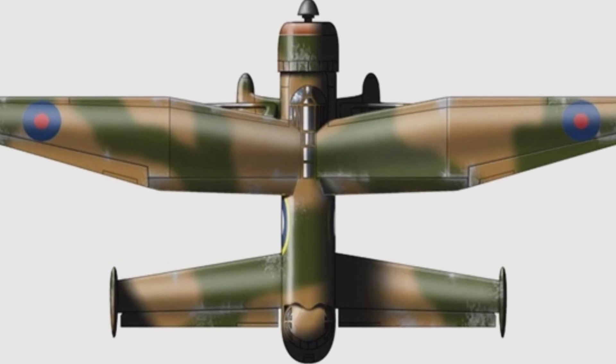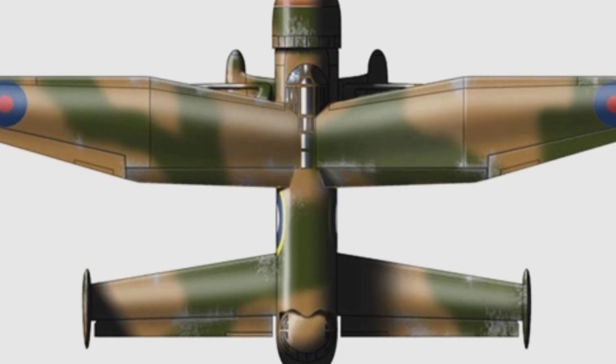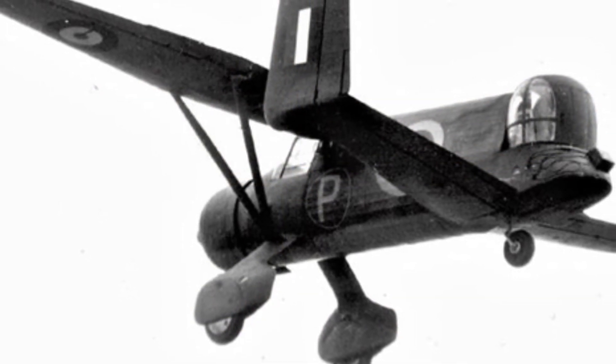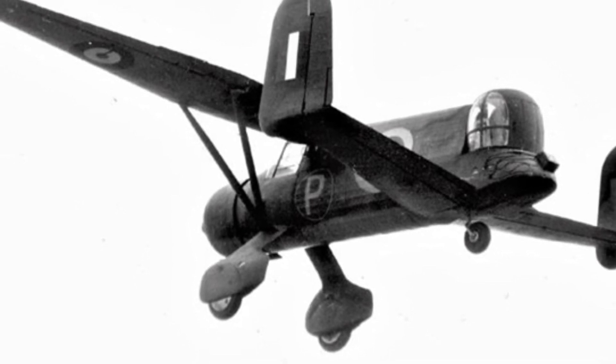During combat, the Lysander aircraft often fell victim to tail attacks from German fighter planes. Faced with agile fighters, the aircraft had little hope of escape and lacked any means of retaliation without a rear gun. Therefore, the designers emphasized the aircraft's rear self-defense firepower.